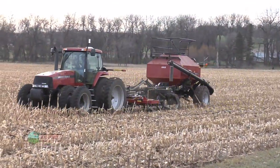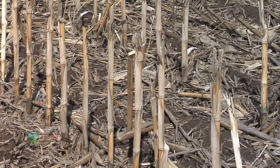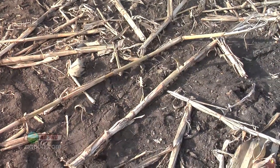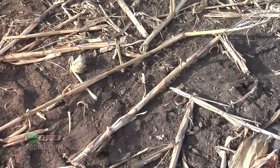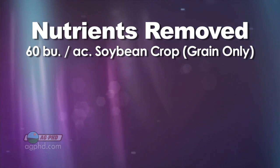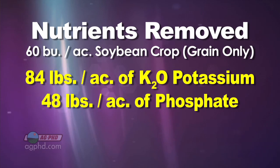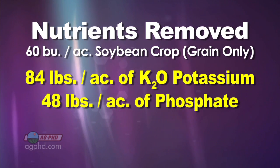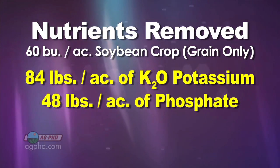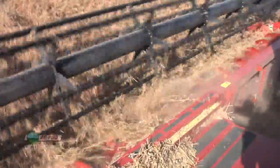Unless you fertilized with more than that last spring or fall, you're already in a deficient situation — you have less available than you did a year ago. Keep in mind that a 60 bushel soybean crop with grain only takes about 84 pounds of K2O potassium and about 48 pounds of phosphate off the field. So in a two-year cycle, you're removing a lot of P and K even if you leave all the residue out there. Grain removes a lot when you're getting higher yields.